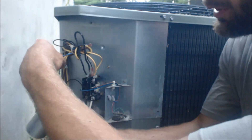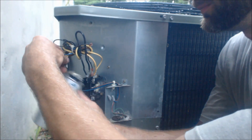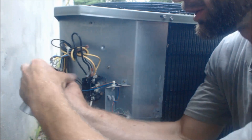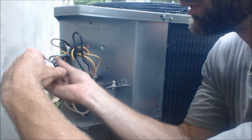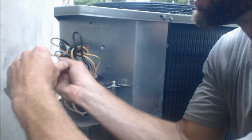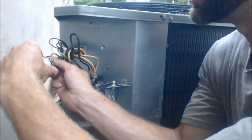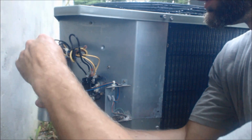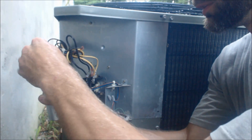We're going to put our new connections on here — yellow to C. You could also take a picture of this before you do it, or you could write the terminal colors in Sharpie. And if any of these speed connectors feel like they're going on loose, you need to re-crimp them with your wire strippers and cutters.